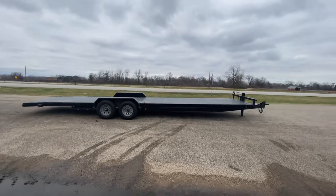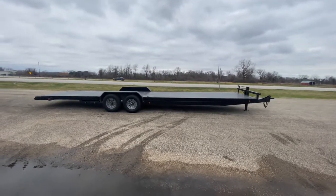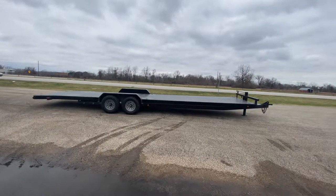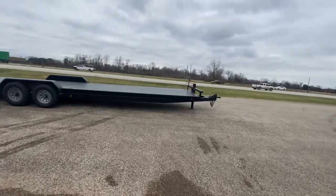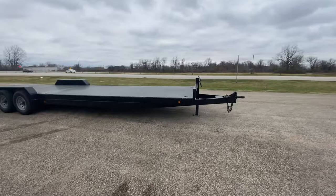Hello everybody, welcome to Trailer Place. We're gonna take a look at some new inventory that we got on live for you guys today. What we're gonna be taking a look at here is an 82 by 32 Texel car hauler. This is an all-steel deck car hauler that can haul anywhere from two to three vehicles.